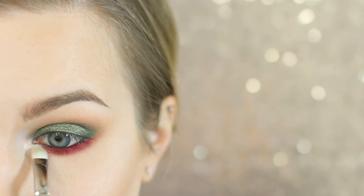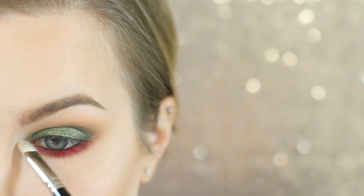I'm now going in with Mac Nylon and I'm going to be basically making our highlight more intense. You could skip this if you don't want to, but I really wanted to make this pop, so I'm hitting the inner corner and then lightly on my brow bone.